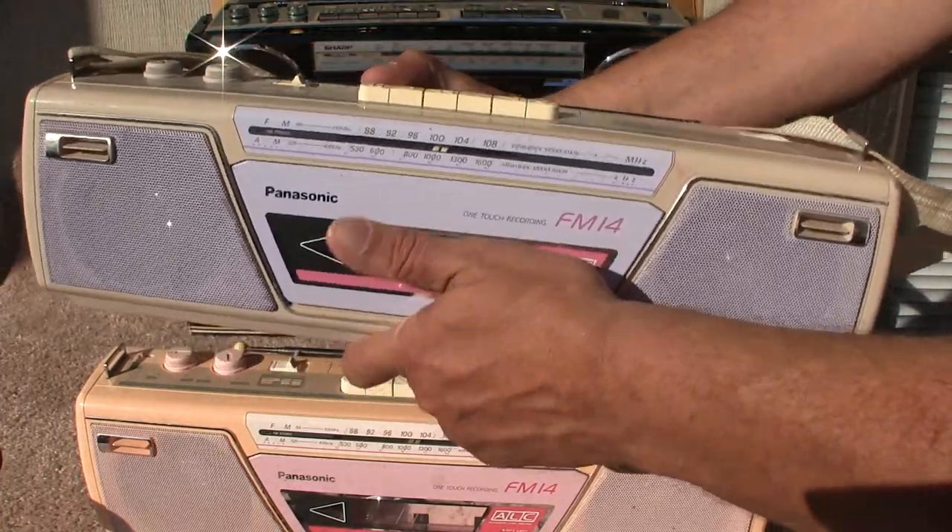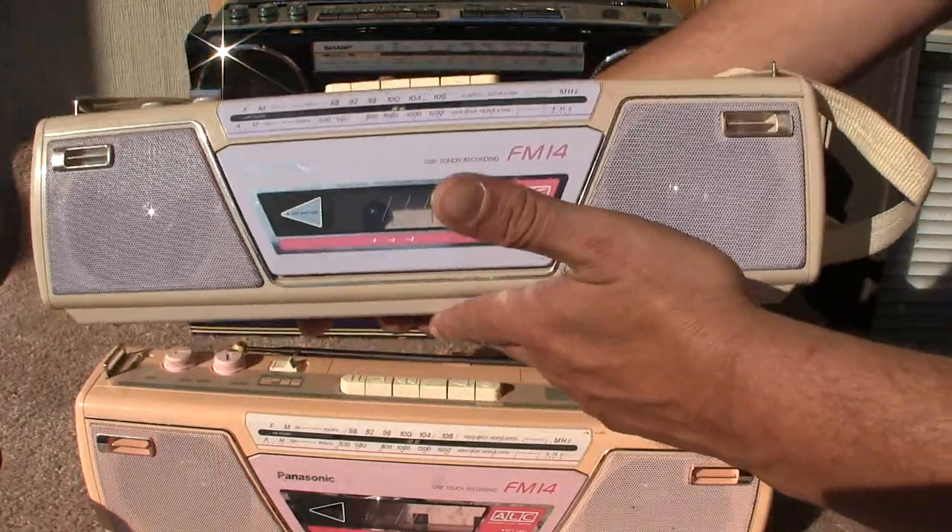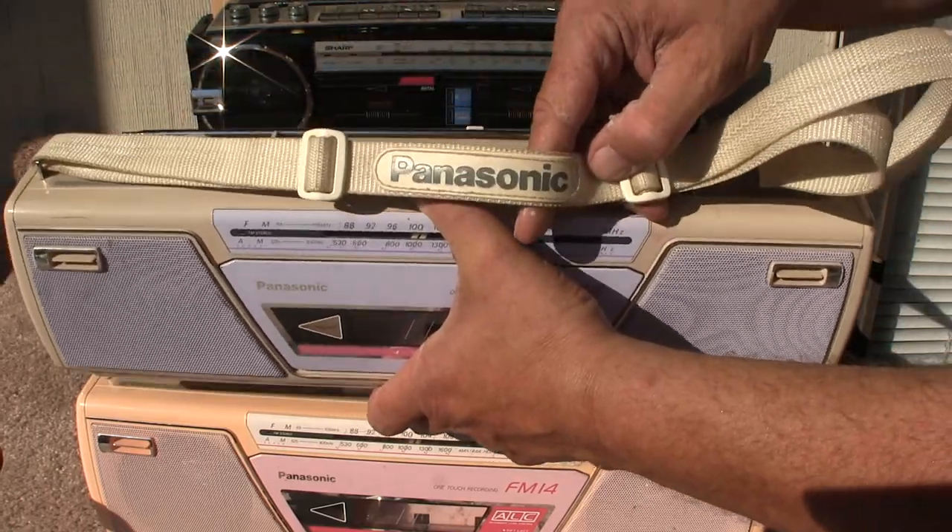This one here, the cassette deck does work 100%. This one has the strap already attached — Panasonic.